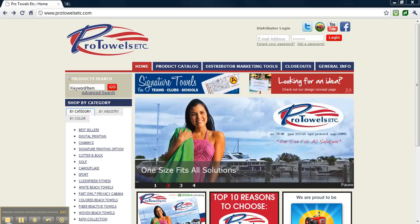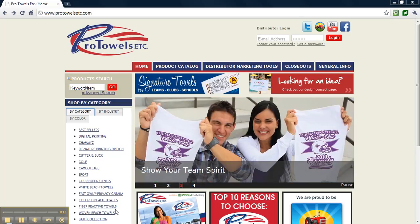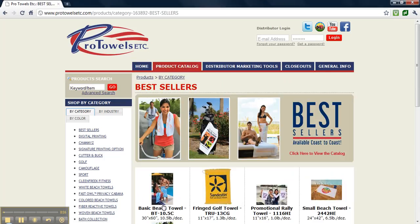If you haven't already done so, open up your web browser and go to protowelsetc.com. Once there, find the product you would like to stash. For this, we're going to use a basic beach towel.